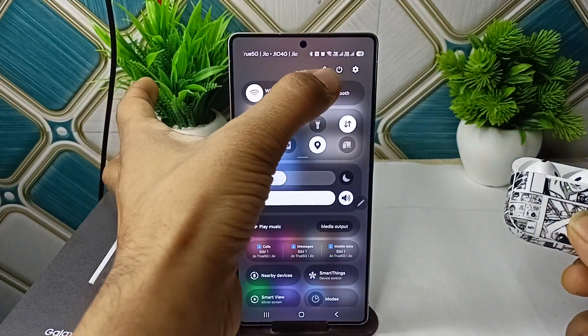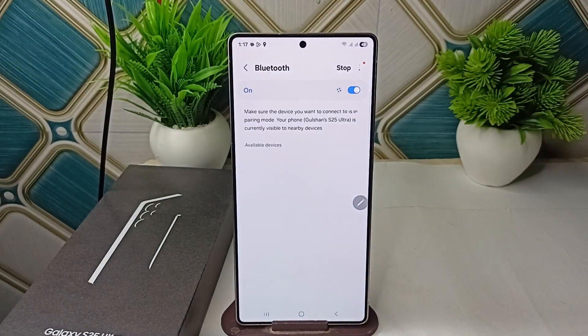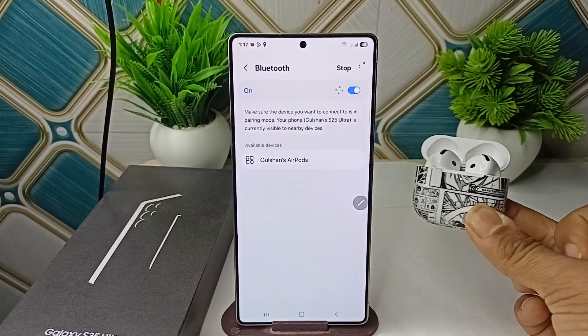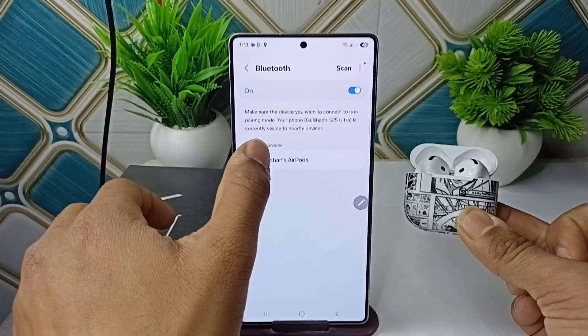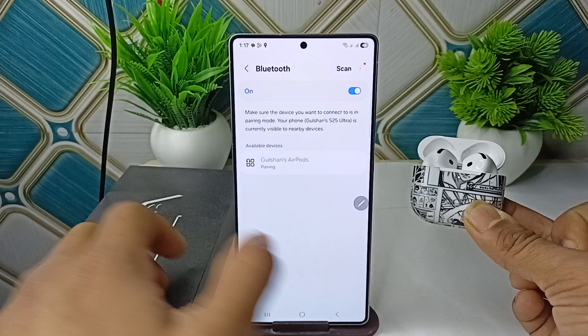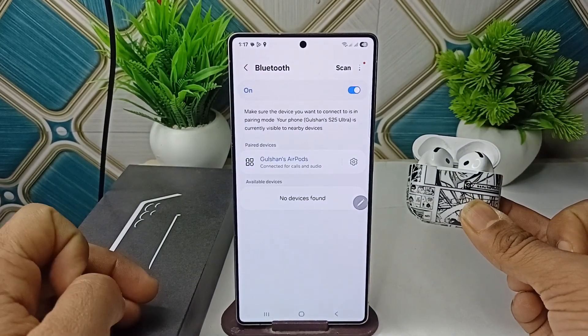Open Bluetooth on your Samsung S25 device and go to details. Wait a moment — it will scan for nearby devices. Once it finds your AirPods, you will see them in the available devices list. Tap on the device name, then click Pair when prompted, and your AirPods will be successfully connected.